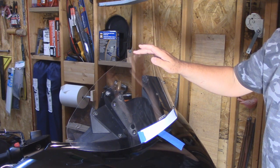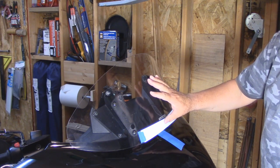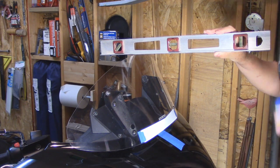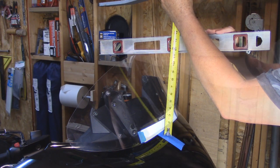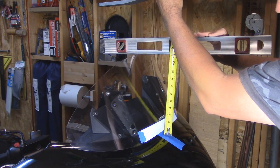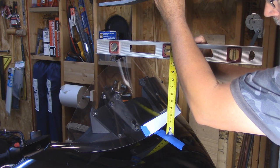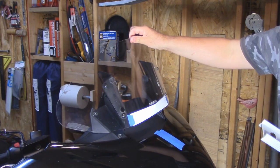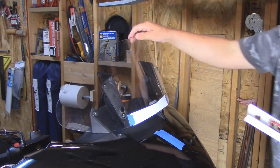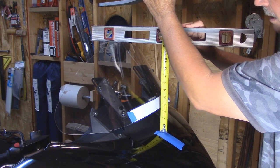Now we're going to do the same type of measurements but from the top of the windshield. I'm using the 11 inch screen, but the cutout and the mounting holes are going to be the same no matter what size screen you buy — the only difference is how much taller the windshield is up here. I'm going to put a level at the top to give a more accurate reading. In the lowest position brought as far forward as possible, we have approximately 11 inches. With the screen as far back as it will go, approximately ten and three quarters inches. In the uppermost position brought as far forward as possible, approximately 13 inches. And finally with the screen as far back as it will go in the upper position, approximately 12 and a quarter inches.